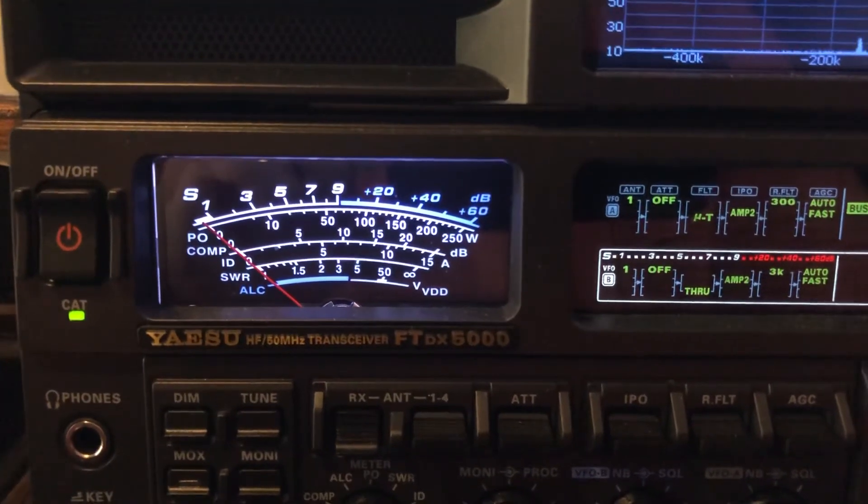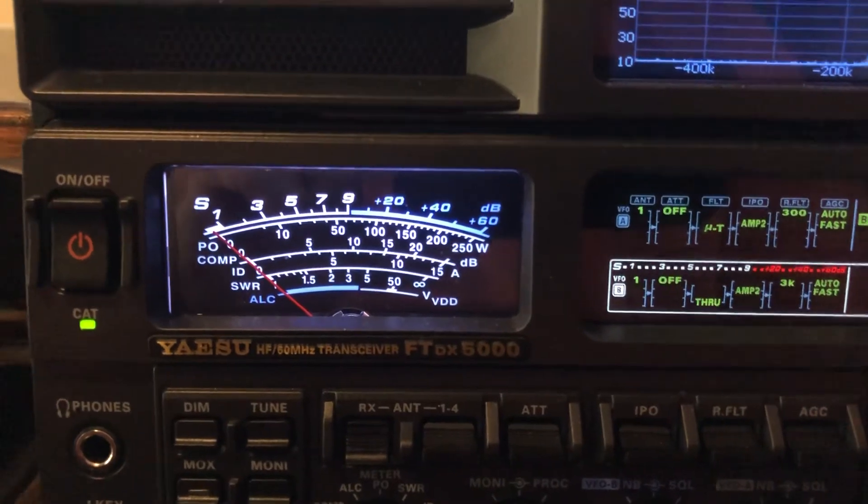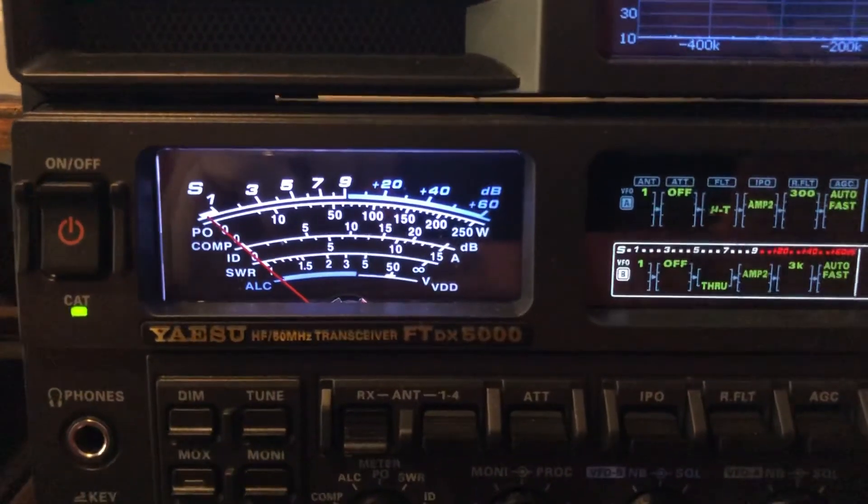Let me let you hear him sign off here. There you go, listen to that. All right, 73 from N4HH.